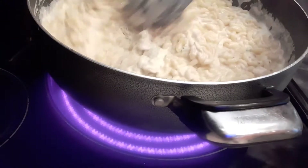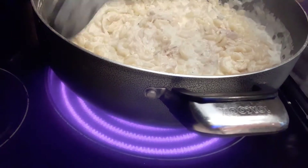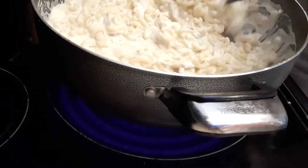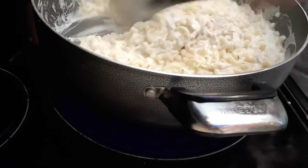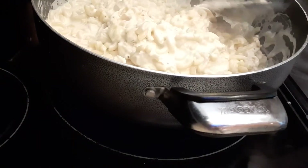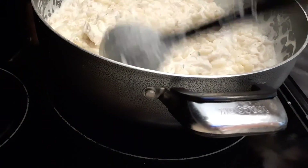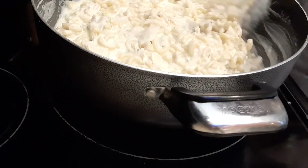Now I'm going to turn off my burner because I don't want to overcook the noodles. I cooked the noodles for only six minutes because when you drop them into the sauce they continue cooking, so you don't want your noodles to get mushy.